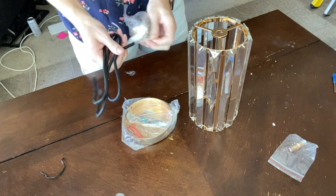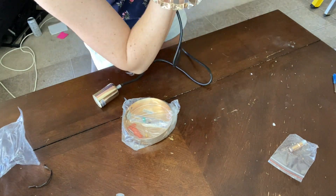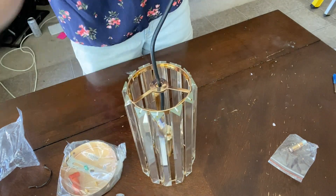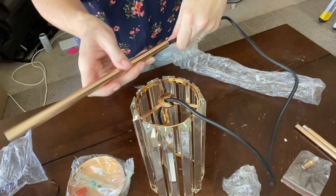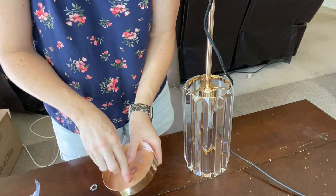They're also very easy to assemble. You're just going to untwist the long cord, feed the cord through the base of the chandelier part, and then start assembling the pole. You will need to feed the wire through each of the poles as you assemble them.